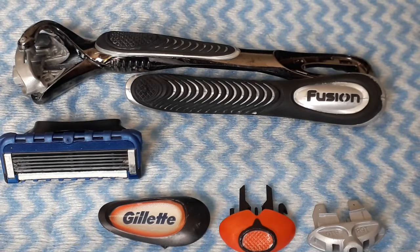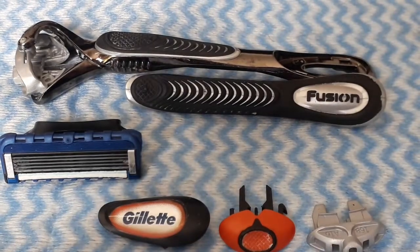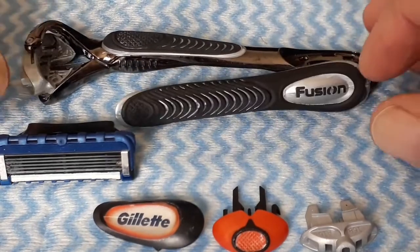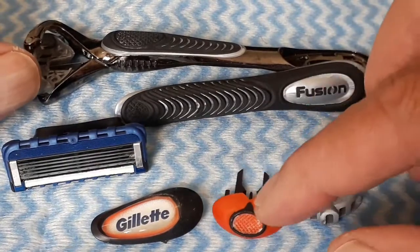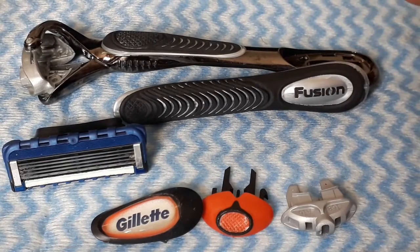Good morning guys, how are you this morning? Did you ever drop your razor or shaving tool and it fell in pieces? This is what happened with this one many times, and it can be a trick to get it back together. I would like to show you what to do and the sequence to put everything back together, because as I mentioned, it looks simple but it's really not so simple.